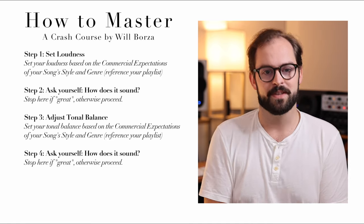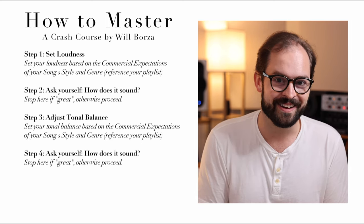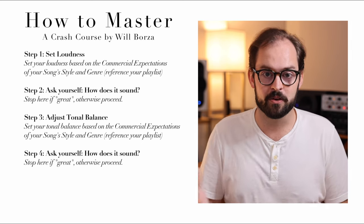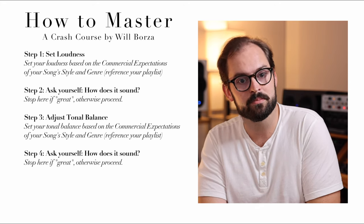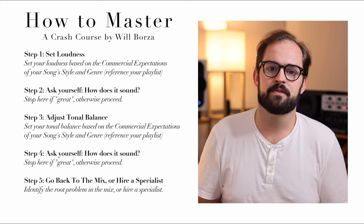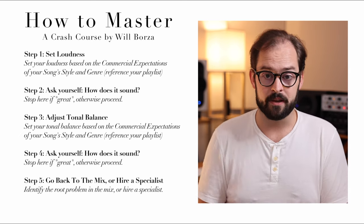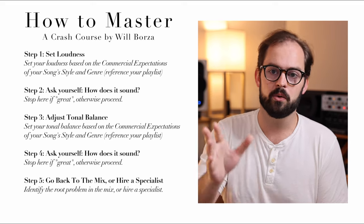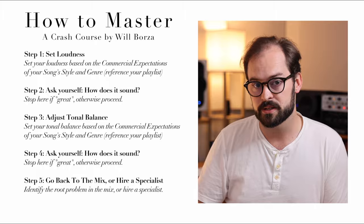Step four: ask yourself, how does it sound? If the answer is amazing, stop. You're done mastering. Hit bounce, grab yourself a beer, congratulate yourself on a job well done. If the answer is still 'I'm not convinced,' proceed to step five. Step five: if you're still not convinced, there's probably something funky going on in the mix. Either fix it in the mix and come back to steps one through four, or hire a specialist like one of the engineers at Borsa Mastering.